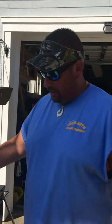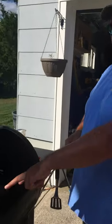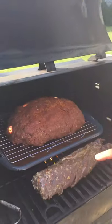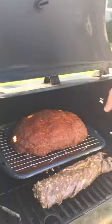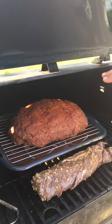Katnusko here. We've got the meatloaf in, we've got the venison tenderloin. The Thermo Pro is set. When this gets to 100, we're going to poke a bunch of holes and start marinating the meatloaf.